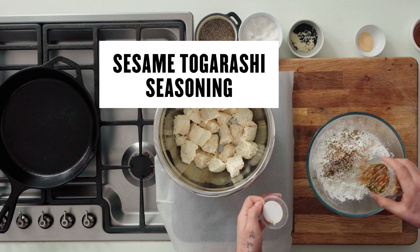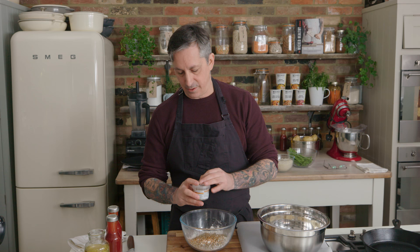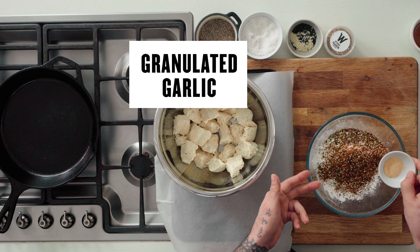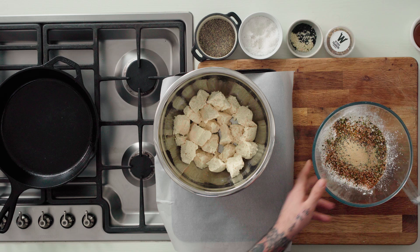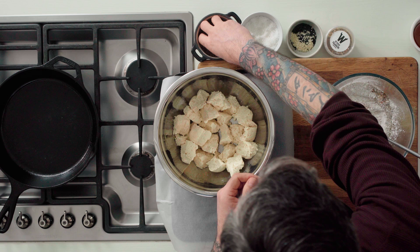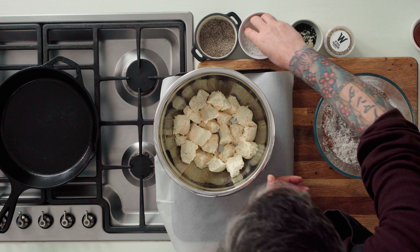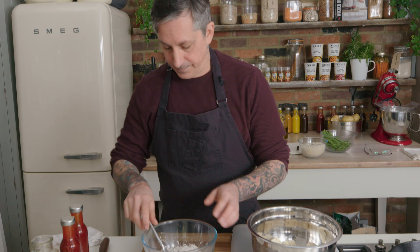I'm going to add about a quarter of the sesame togarashi — this is delicious, it smells amazing. I'm going to add a little bit of granulated garlic, probably about a teaspoon of that. And then some black pepper, a good amount — probably a tablespoon. Then a little bit of salt, just like a teaspoon. Stir it all up.